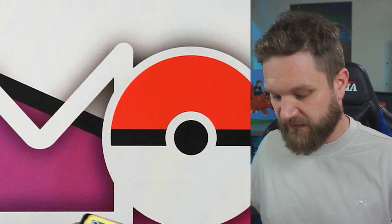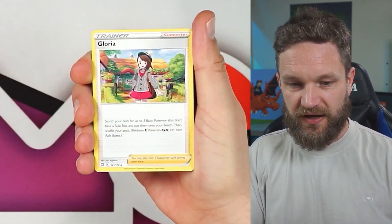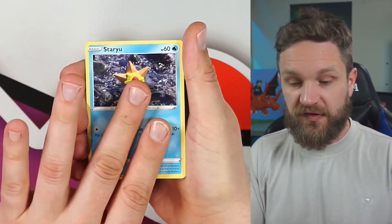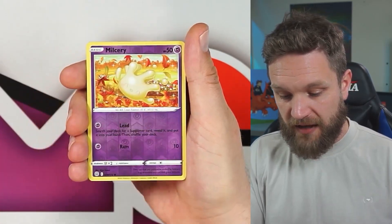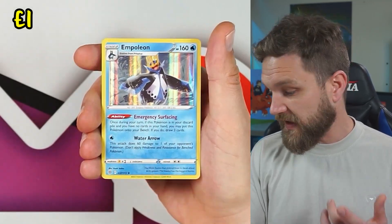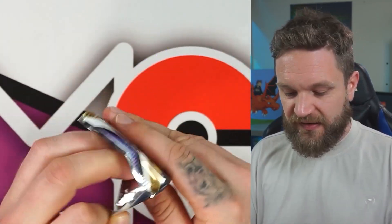Brilliant Stars time. I think a Trainer Gallery is in the offering — I've got this feeling. One, two, three, four — will it into existence! That fire energy is a strong start. Spiritomb, Vermillion, Impidimp... no Trainer Gallery there, but that's two hits from this tin so far. One pack left.